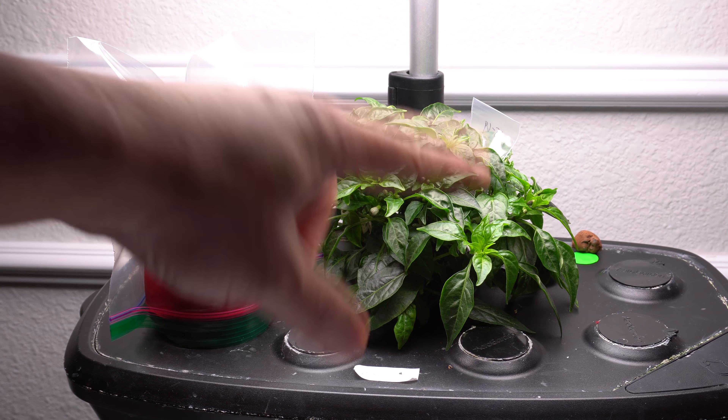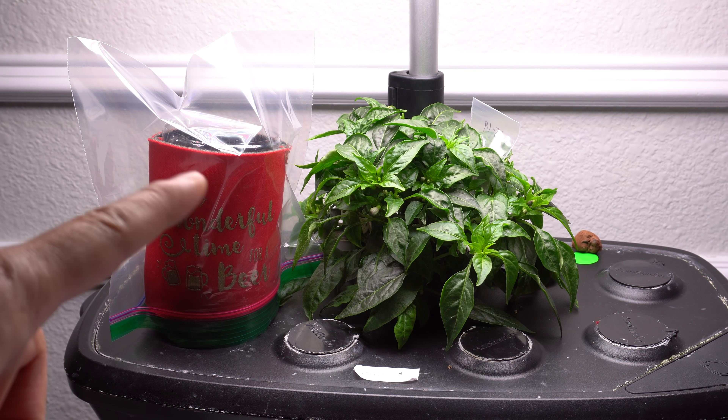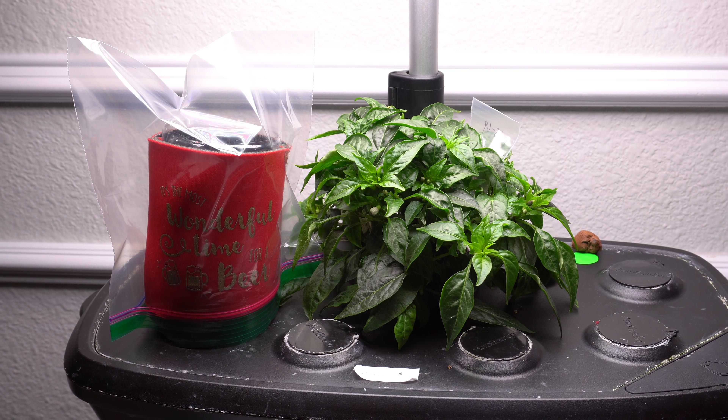Make sure you select varieties that are compatible and that you intend to cross, so they can share certain traits in your new hybrid. We'll come back once the plants have grown a little bit, and then we'll go through the crossing process and I'll show you what to do next.